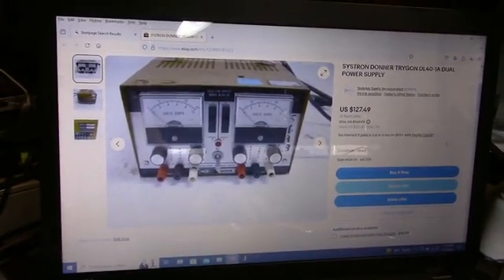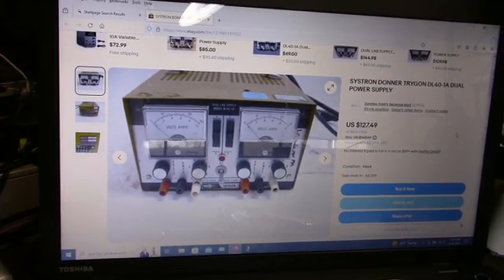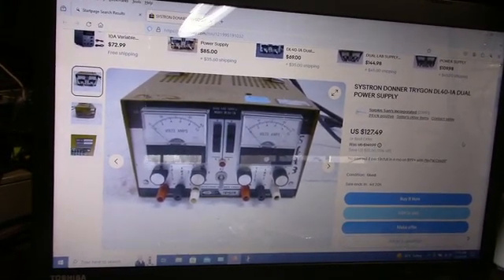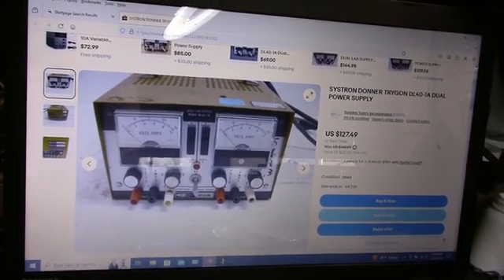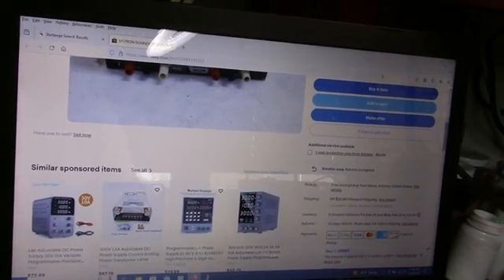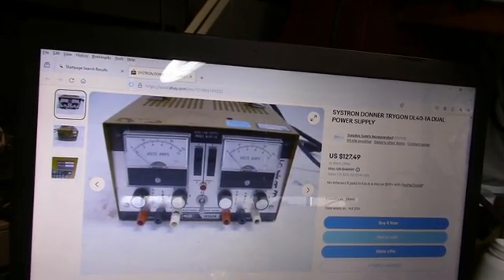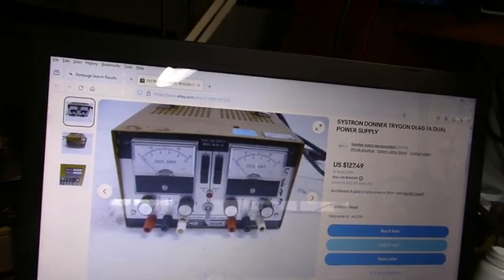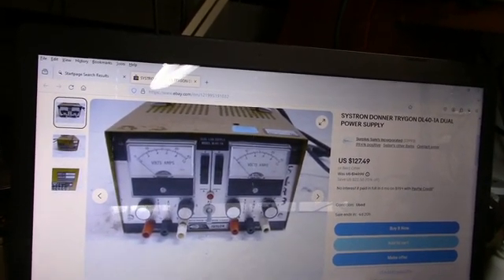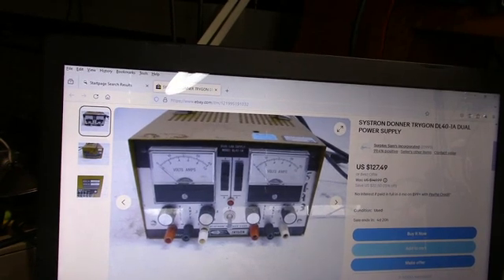Here's another one for sale on eBay. This is why you don't want to go to eBay. The one I bought was like $10. Here's a guy that wants $127, with a save of $22.50 — 15% off. Wow, what a deal. And shipping is $22.00. For something this old, that's crazy. I suggest anybody stay away from eBay. Go to a ham fest or local surplus instead. By the time you pay shipping costs, you really don't know what you're going to get, and these are old and will probably need a lot of work.